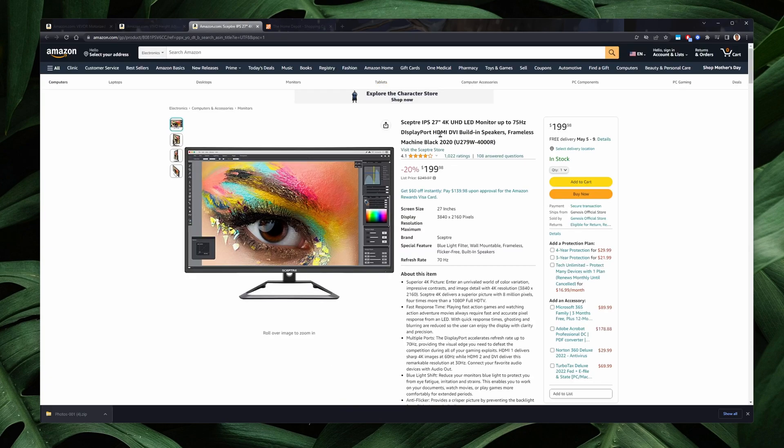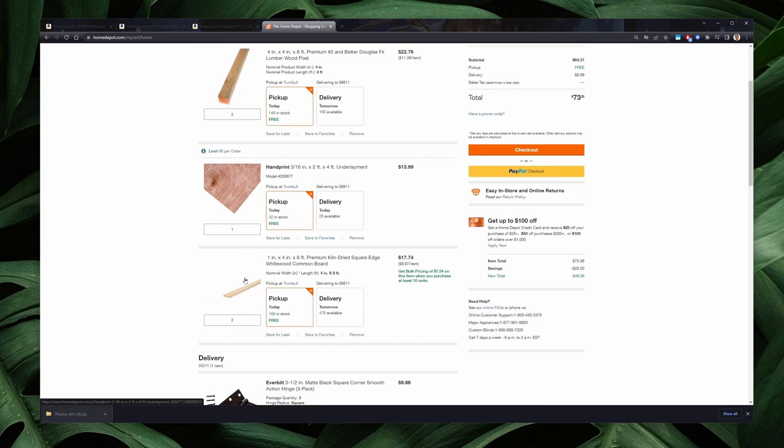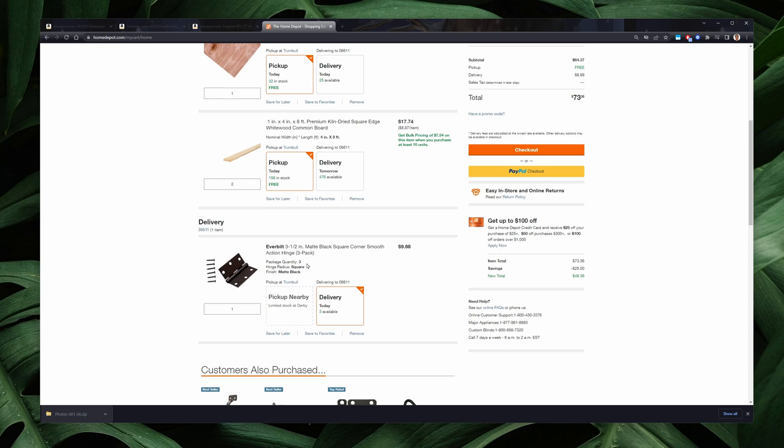I used this Spectry IPS 27 inch 4K monitor that's always nicely discounted. In the furniture hardware department, I bought these 4x4x8 posts for legs — bought two of them. I bought this 3x16 2x4 underlayment for the rear and the side faces or panels. And then I bought 1x4x8 square edge white wood common board for the top and the support pieces, in addition to these hinges so the top can open and close.